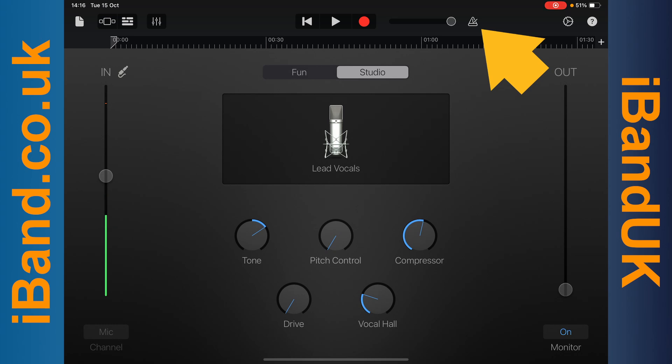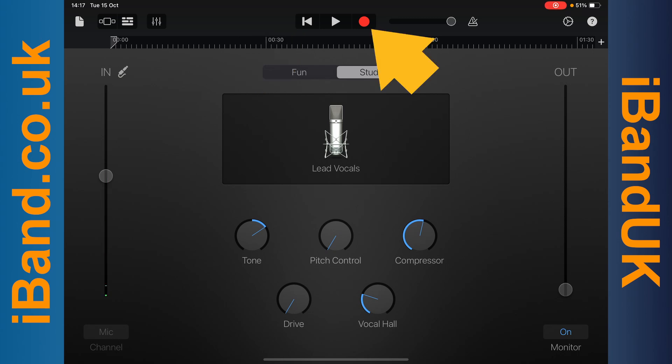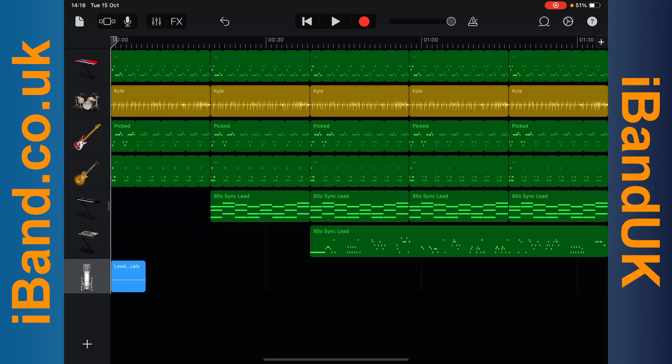Tap on the metronome icon to turn on the metronome if you want to sing in time with the beat and do not already have a drum or beat track in your song. Tap on the back to start icon, then tap on the record icon and record your vocals. Then tap on the stop icon to stop recording. Now tap on the tracks icon and your recording will appear on the vocal track.